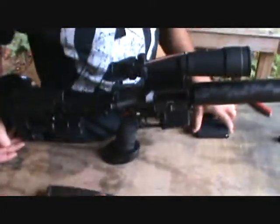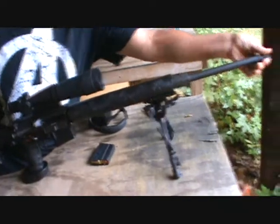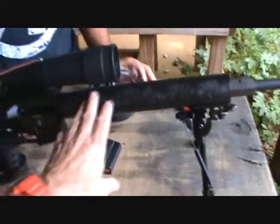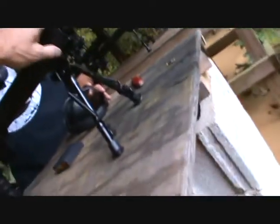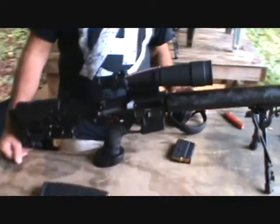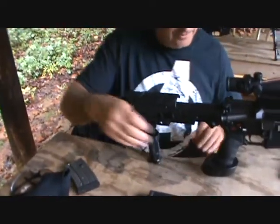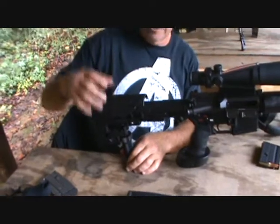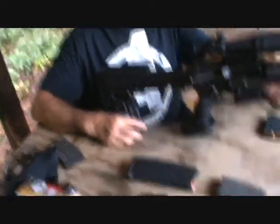This one here is another AR in 6.5 Grendel. This one's already threaded — threaded barrel for a suppressor. Carbon fiber on the stock, just the rail back here, and some other kind of mounting system that goes to the carbon fiber for a sling. And it's got a monopod on the back.